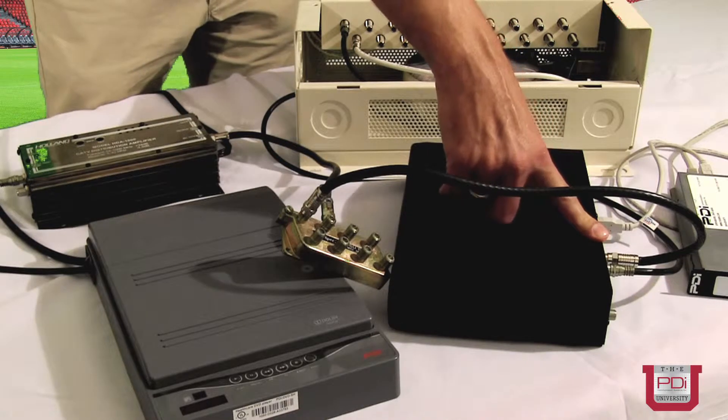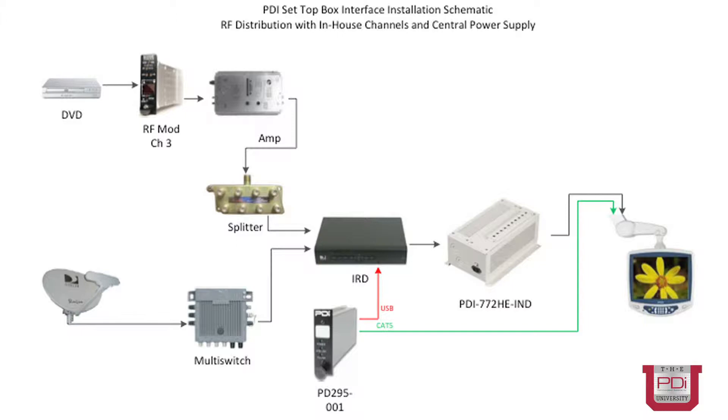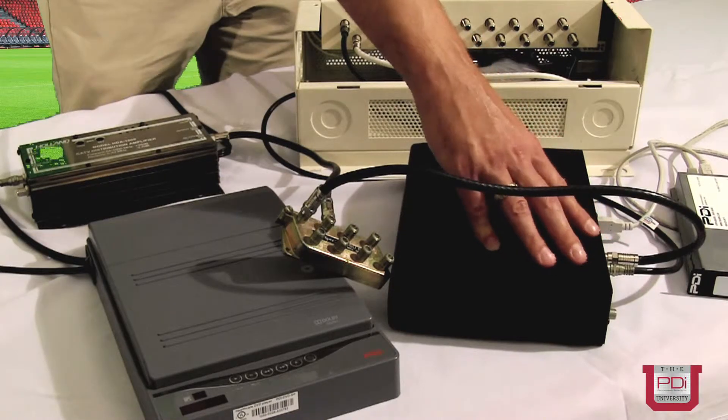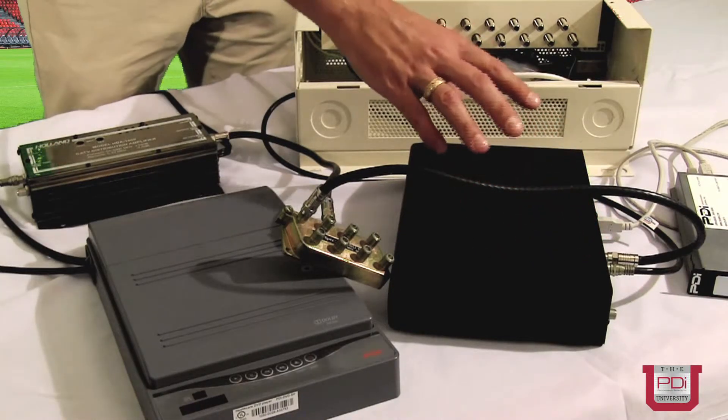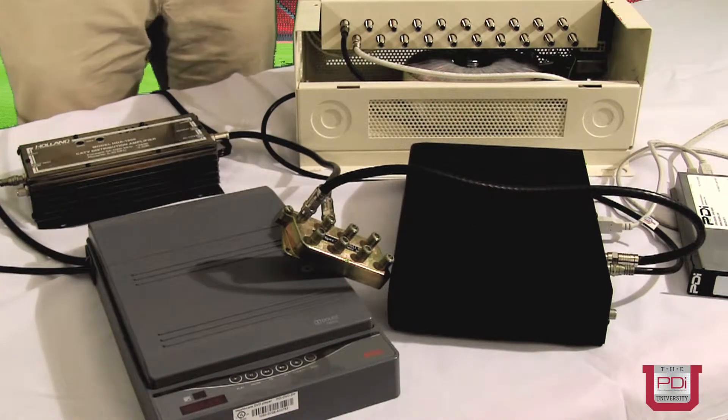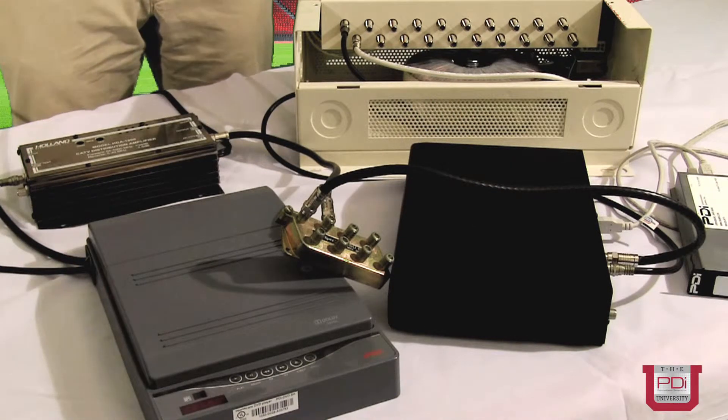This works great for receivers that have RF outputs, because they will always have an off-air input, over-the-air input, or antenna input — it can be called different things. In the case where you've used a receiver with an HDMI output going to each television, there is no RF output and there's also not going to be an RF input.